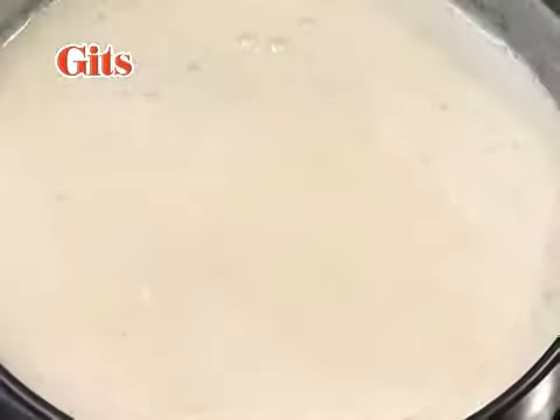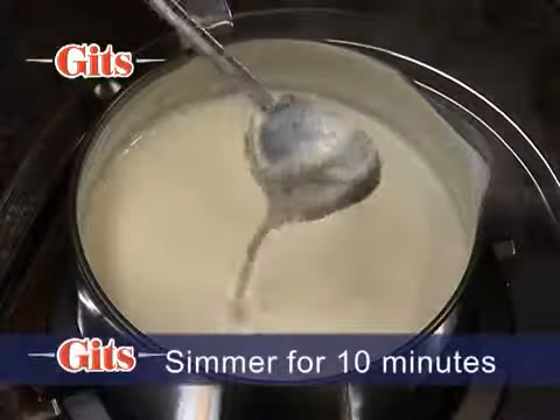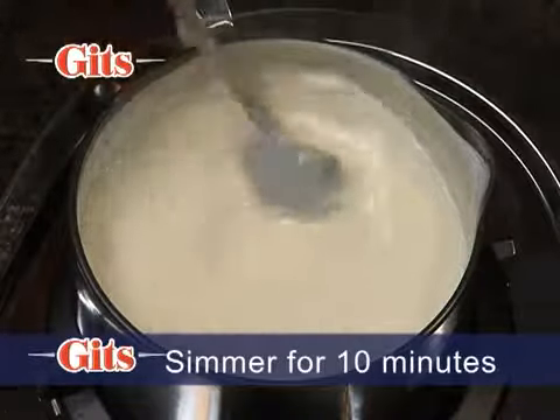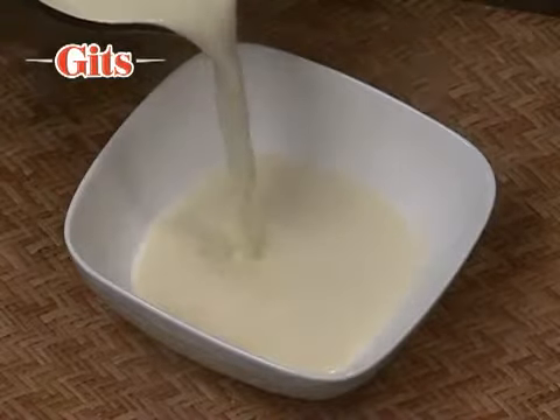Bring the mixture to a boil, stirring regularly so that it does not stick to the bottom and does not boil over. Simmer for 10 minutes till it thickens or reaches the desired consistency.